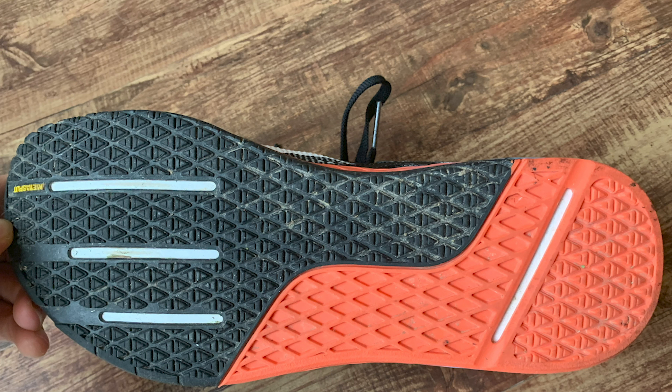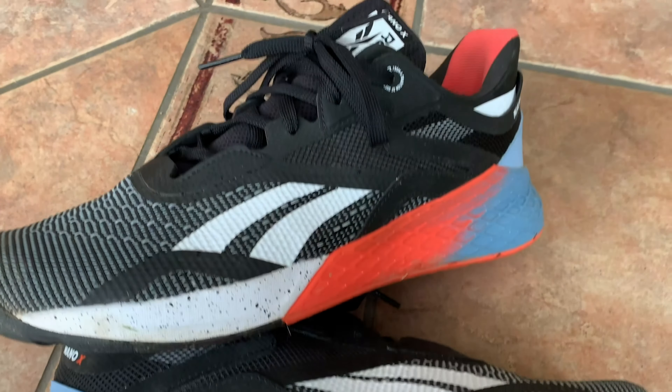That wraps up my review of the Reebok Nano 10. Overall, I think the shoe has made a step in the right direction. I like that Reebok is trying to be a little bit more versatile with their models while keeping the stable aspects that make their cross trainers so great in the first place. Check out our article linked down below — we have a lot more information on the shoe and in-depth photos to provide a full insight into what comes along with the Reebok Nano 10.